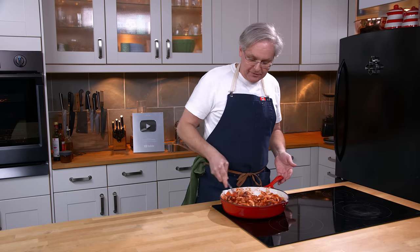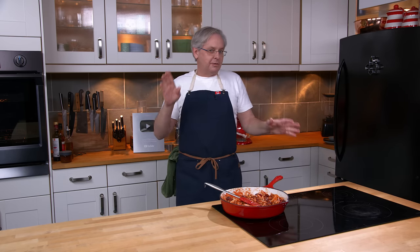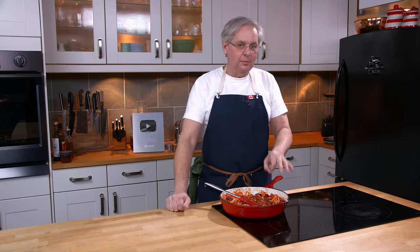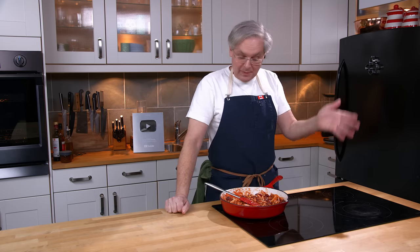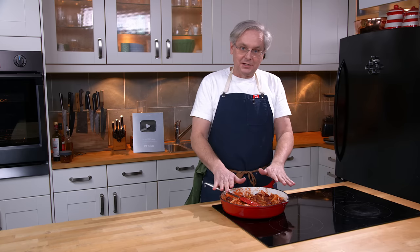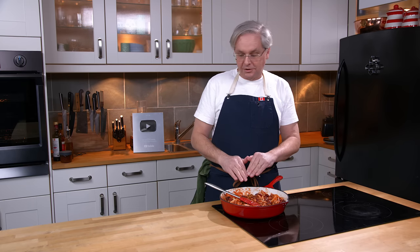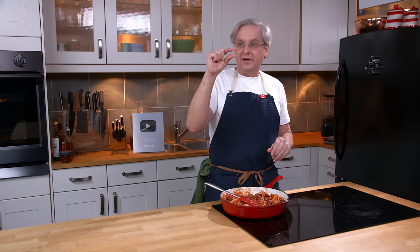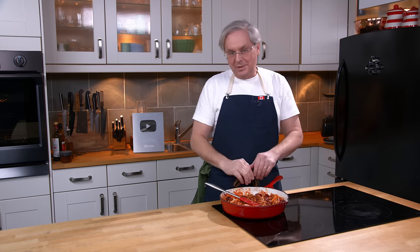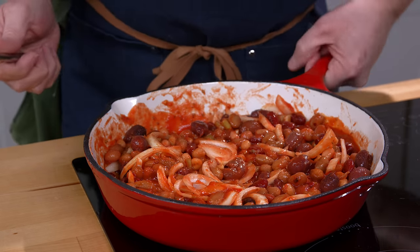The oven is preheated to 350 degrees Fahrenheit. This will go into the oven for about half an hour, 35-40 minutes, and it will cook up really nicely. But if you wanted this as a whole meal, you could take bone-in skin-on chicken thighs or chicken legs and put them on top of the beans, sprinkle some salt and pepper on them, and stick them in the oven until the chicken is cooked through. Or some of those really thin fast-fry pork chops go really well on top of this — same sort of thing, season the pork chops, stick them on top, and cook until the pork chops are done. But tonight this is just a side dish, so into the oven it goes.